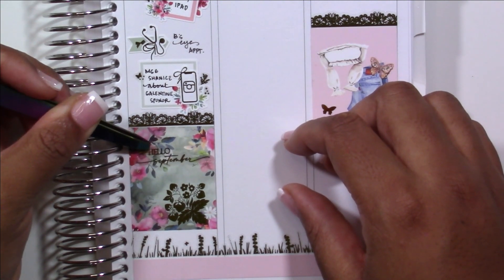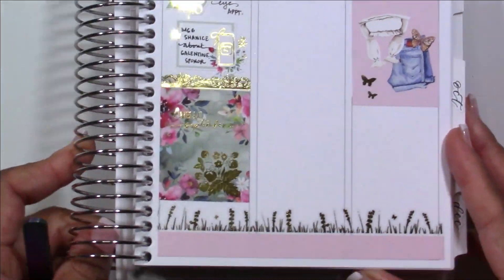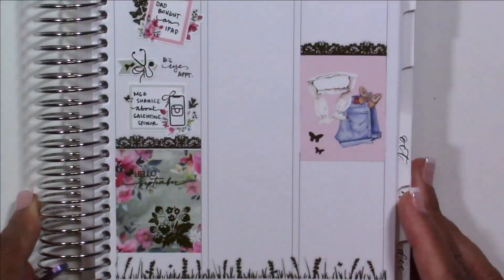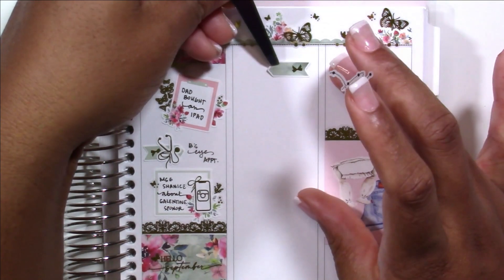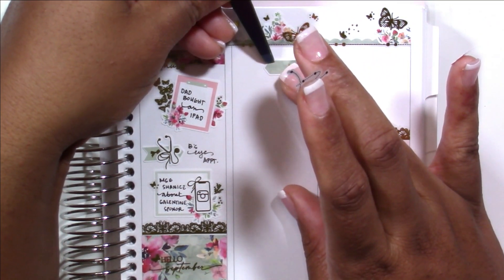Moving on to Thursday, which I started again with that header. I marked that my dad bought an iPad — good Lord, help me. Adventures in parents and technology: my dad buys an iPad and my mom calls me on her phone so that I can help walk my dad through setting it up.